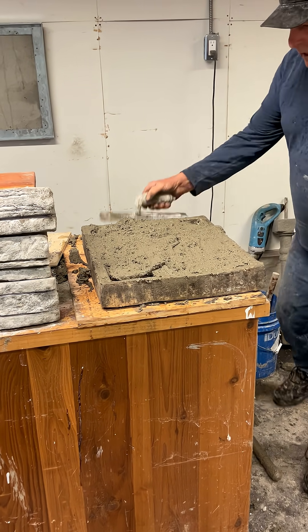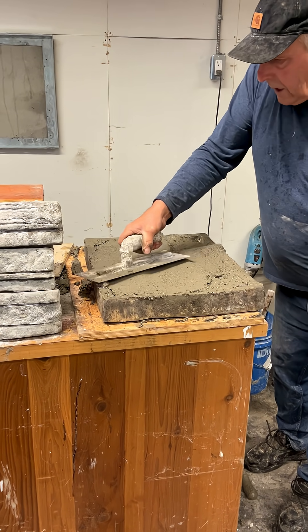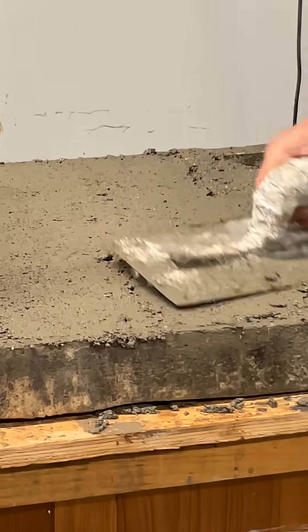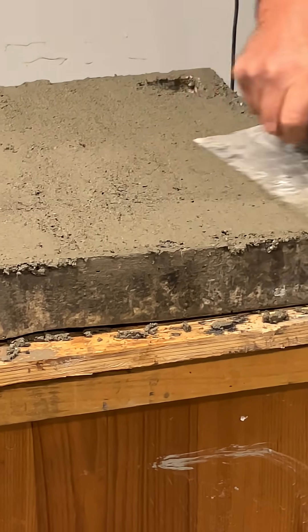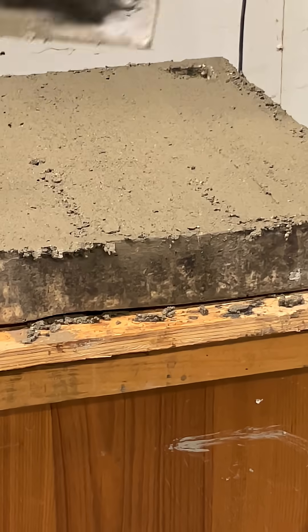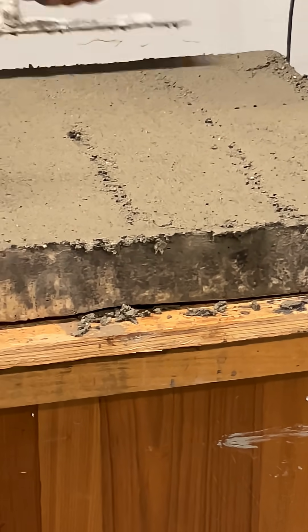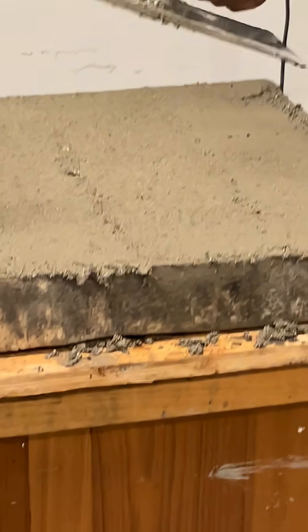As you can see in the mold, the lightweight aggregate, the CityMix, you would think it would migrate to the top because of it being so light, but it doesn't. It stays within the mix, and we don't have all this foam migrating to the top.